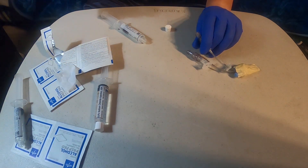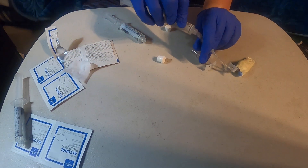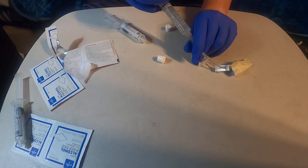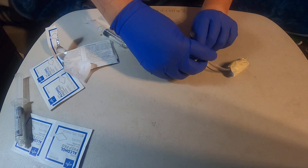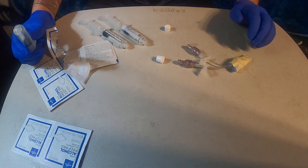Following that, you're going to get a new flush of normal saline, attach it, and then slowly pump 10mls into the catheter. Once it's filled up all the way, you detach it, get the clamp, and clamp it up.